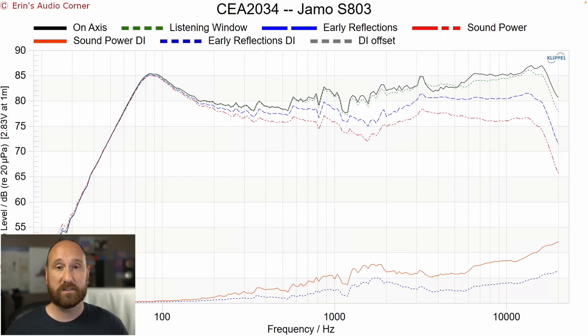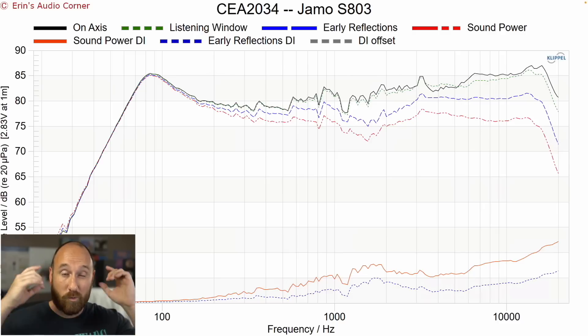This is the CEA 2034 data set. The main thing you want to take away is the black response — that's the on-axis response. If you fire the speaker right at your ear lined up with the tweeter, this is what you're going to hear. If you want to reproduce a song accurately, the frequency response from the speaker versus the frequency response on the disc should be the same — that's a straight A-to-A comparison. When anything changes the response, you're getting further and further away from accuracy.